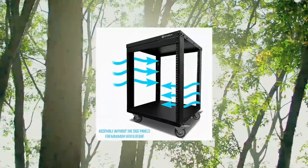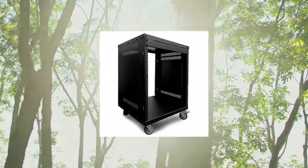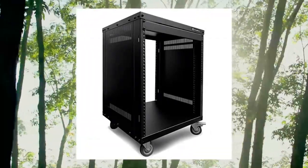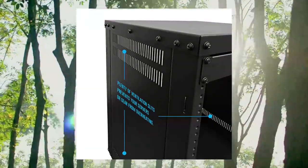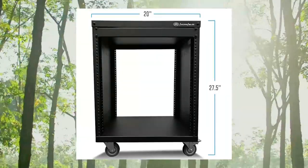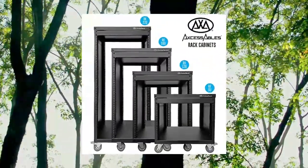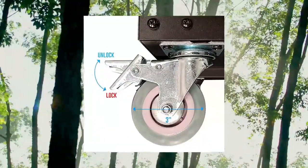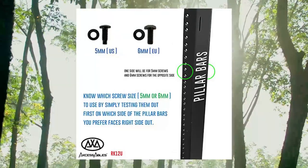Access Ables 12U AV Rack Stand — 12-space component rack cabinet with removable side panels for open frame use, 500 lb capacity, 4-post network server case, 19-inch rack mountable cabinet. Open front and back 12U spacing rack with vented side panels for protection. Side panels are non-weight bearing and can be left off for additional airflow. Powder coat textured matte black finish. Holds equipment up to 18 inches deep.